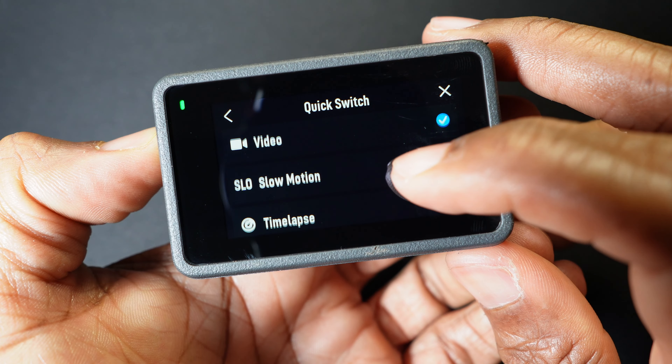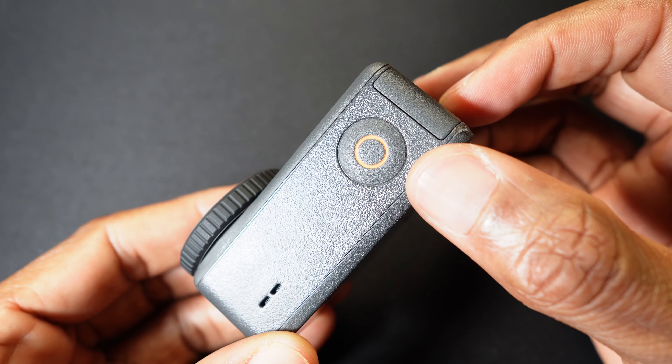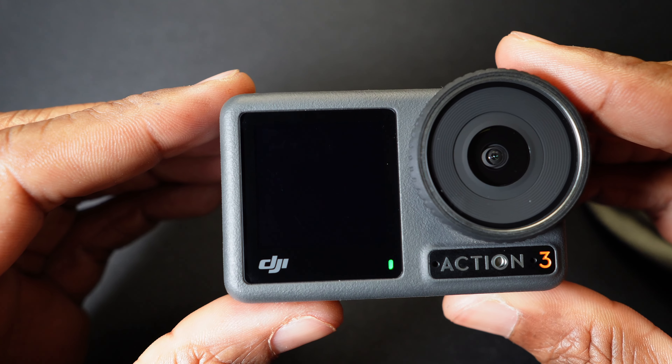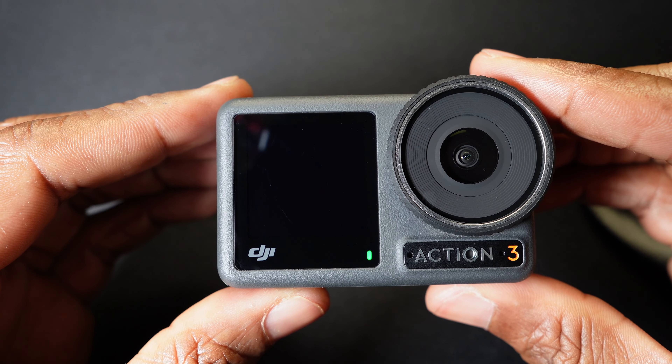We have a power button, which is also the quick switch button, allowing you to quickly switch between the modes you're going to use most frequently. Here we have the shutter button for starting videos and taking pictures.